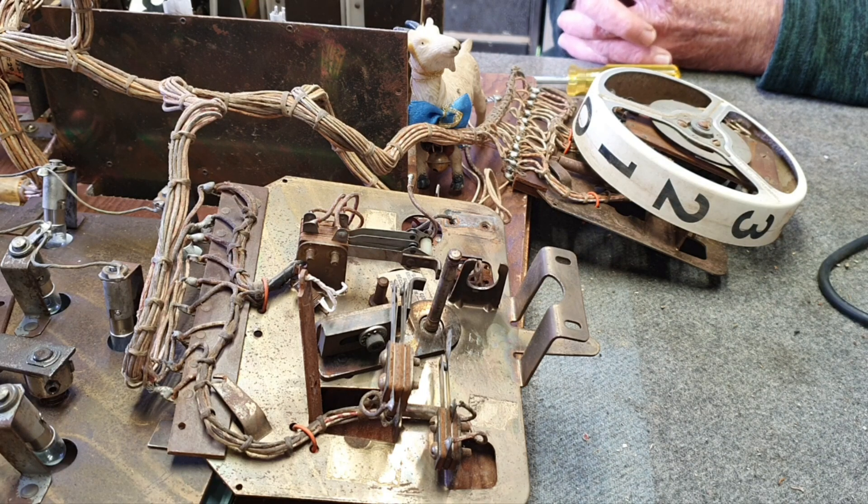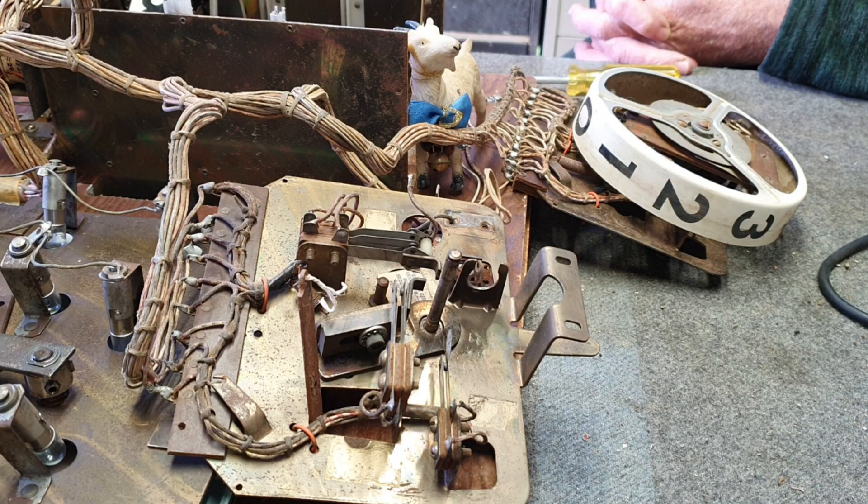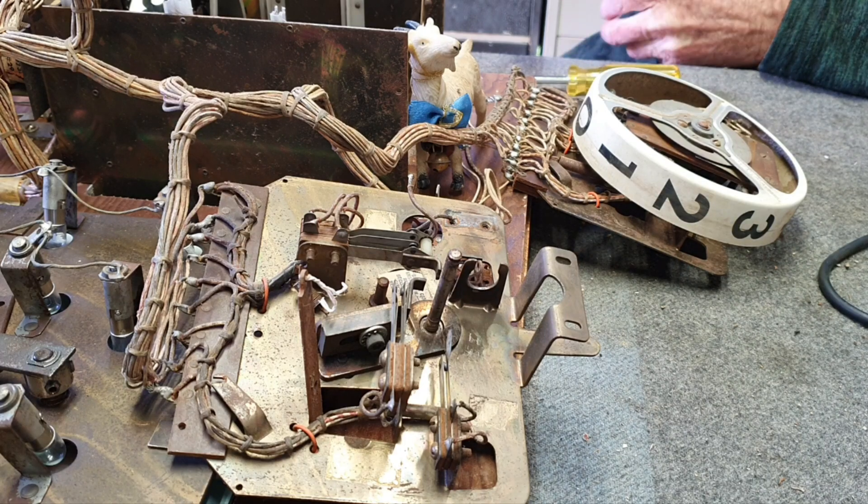They were first introduced roughly around 1954 in Gottlieb's four-player Super Jumbo and carried on in multiplayer games for many years. From 1954 through to '59, single-player games still used the lightbox scoring method, but then on the game Miss Annabelle in '59, the Rattrap score reel arrived. They finally met their demise around 1966 with Subway and Crosstown, which brought in the Decagon reel. Gottlieb's King of Diamonds was likely the first machine with the Decagon reel and possibly the first with an automatic ball kicker instead of a push-up ball.